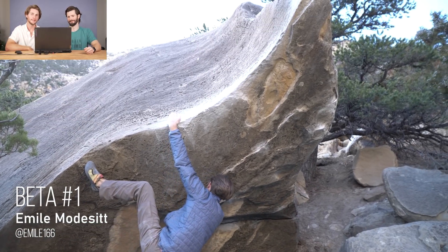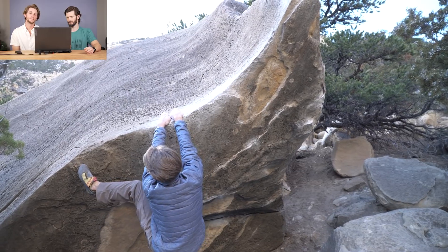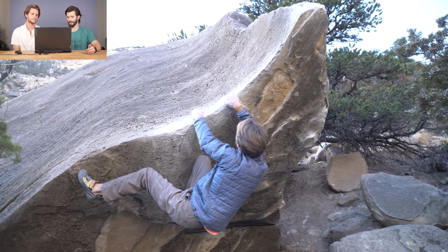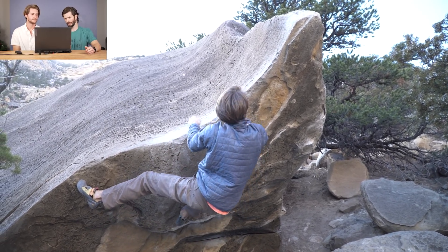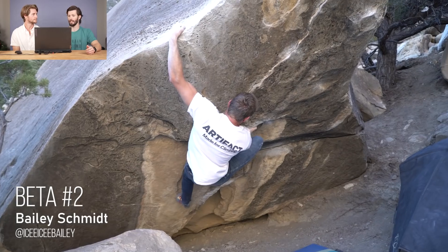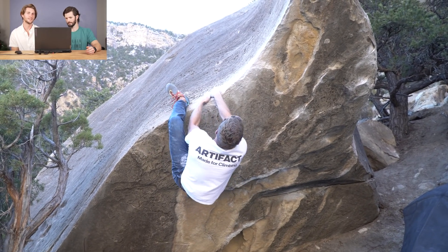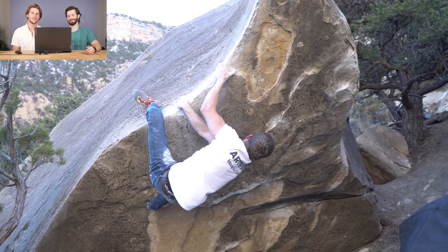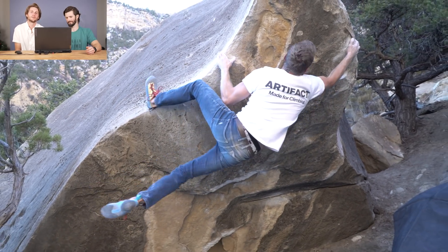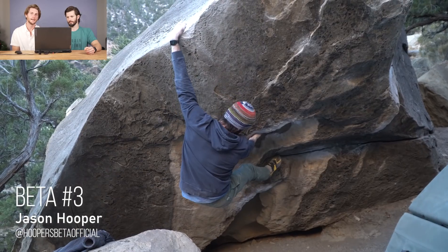This is a climb called Great White. It's a V6 in Joe's Valley, which is in Utah. We chose this one because as we were all climbing on it, we realized there's a bunch of different betas. We will look at three different ways to finish the climb — the midsection and the very end we all did a little bit differently. The first video we showed was our friend Jen crushing it in her Halloween costume, and we got a couple of requests on the last video to feature more female climbers, so we're going to talk about her beta as well.